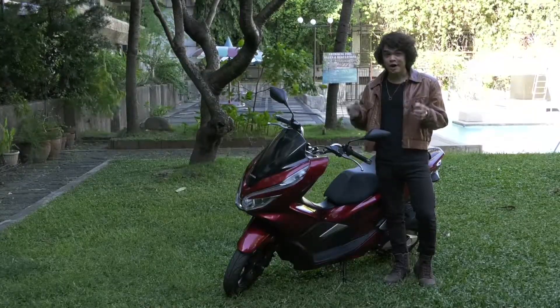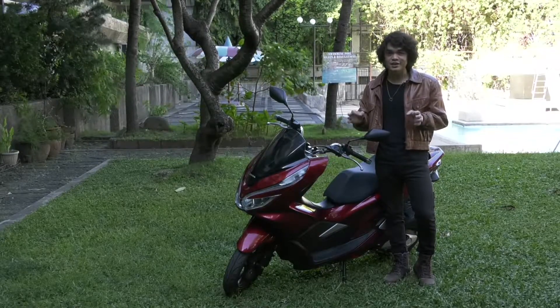How to properly and safely engage your motorcycle to center stand. Another safety demonstration courtesy of MotoMag Philippines, promoting safe and proper riding for the country's riding community.